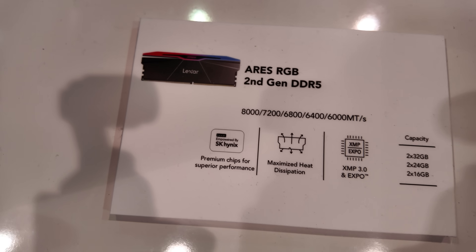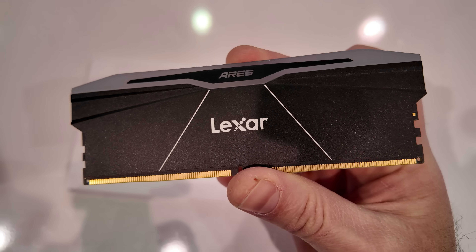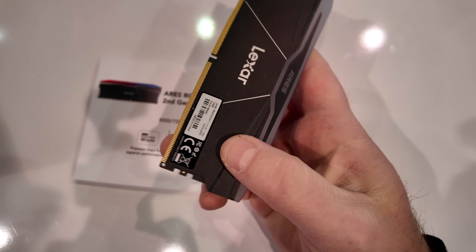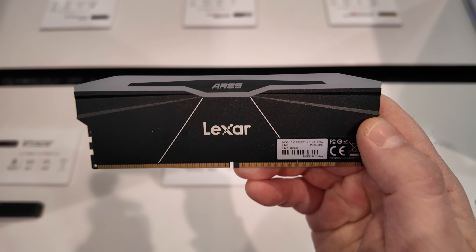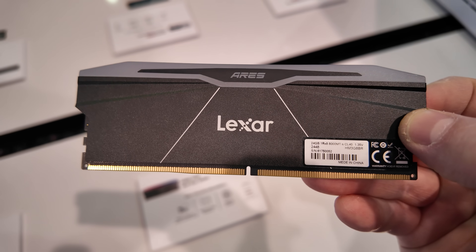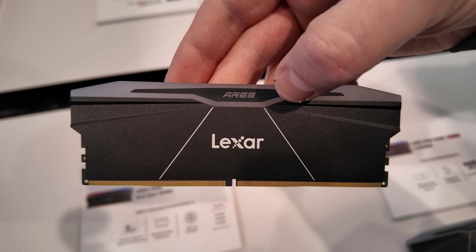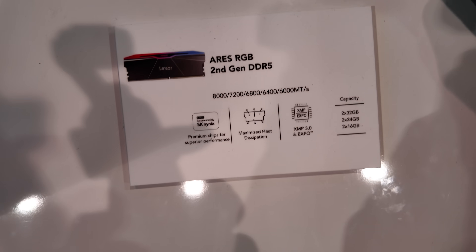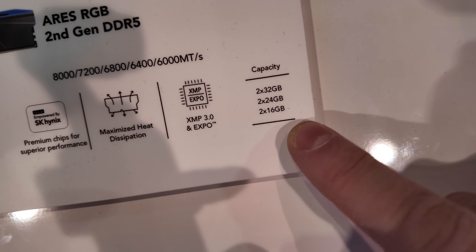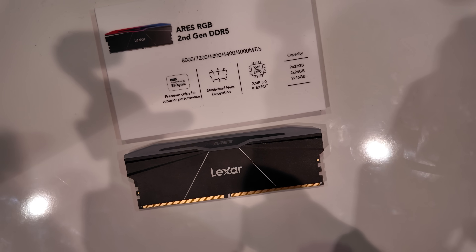I'm going to give you a closer look right over here. This is the second generation of Ares RGB RAM. It has a metal heat spreader — so it actually isn't just aesthetic. They have heat pads under there to help keep the temperatures down on the DDR5 RAM. This is part of the Ares family and they're introducing faster speeds, going all the way up to 8,000 megatransfers per second. These also have AMD Expo and Intel XMP support, so whether you're rocking an Intel or AMD build, you can get that set up. The modules are from SK Hynix, and better capacities are now available too: 2x24GB and 2x32GB added. So if you need a higher capacity kit, check out the Ares RGB second gen.